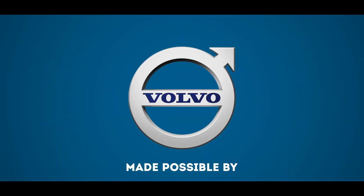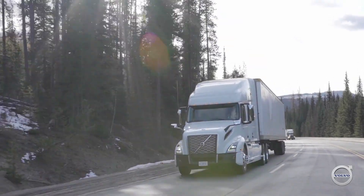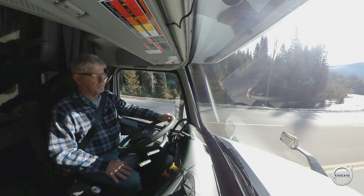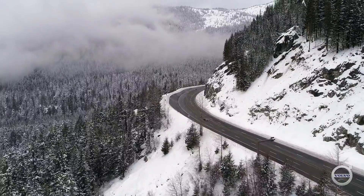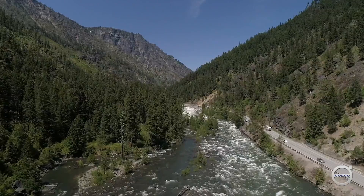These videos are made possible by Volvo Trucks North America. Hi, I'm Equipment Editor Jim Park. These videos will demonstrate how to descend long mountain grades like you find in places like British Columbia, Washington State, and Colorado.